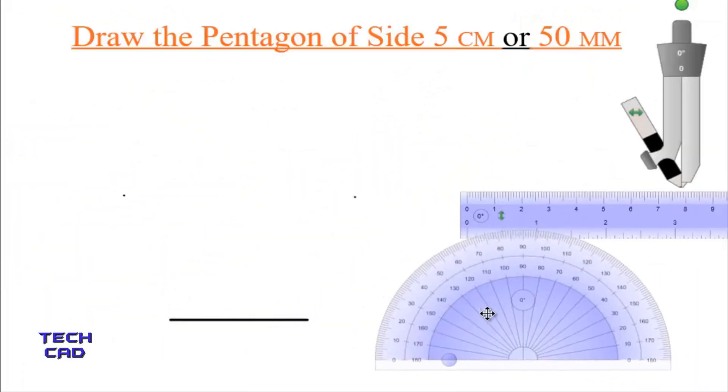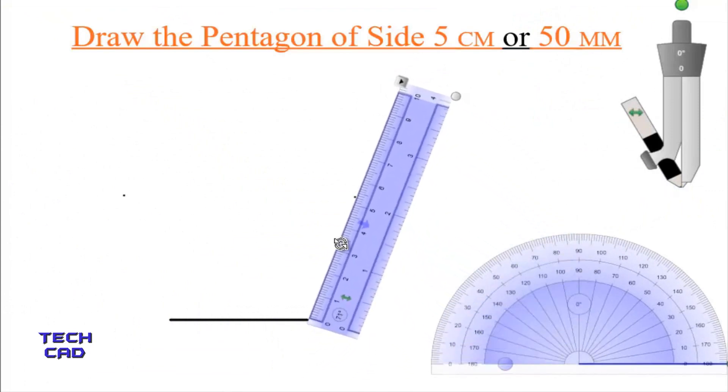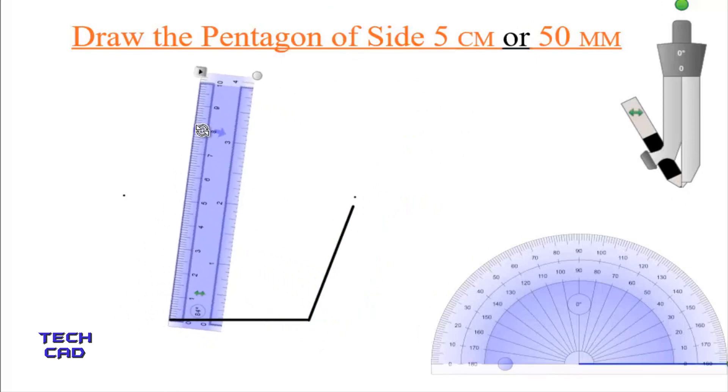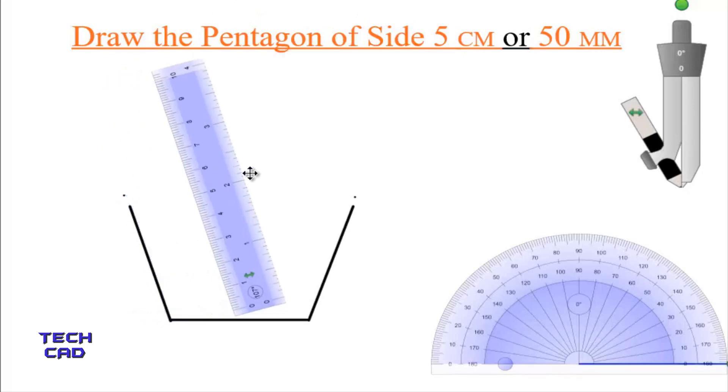Now I take the protractor away, take the scale, rotate it and align it parallel to the marked point. Make a line which is 5 centimeters in length. In the same way, again make a line from the other side, making the scale parallel to that angle point, and draw another 5 centimeter line. This is the way to draw the sides of the pentagon using angles.